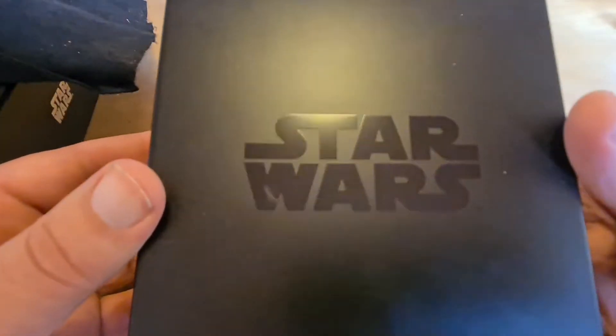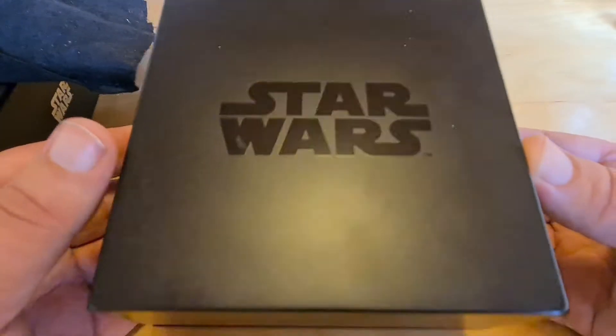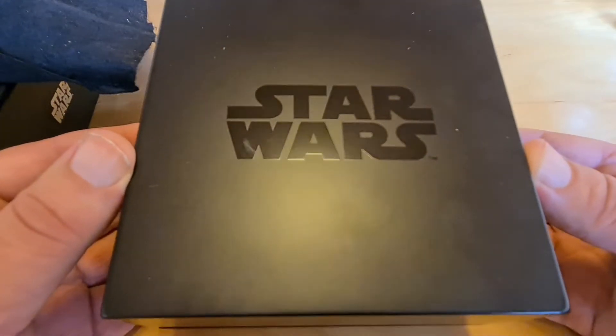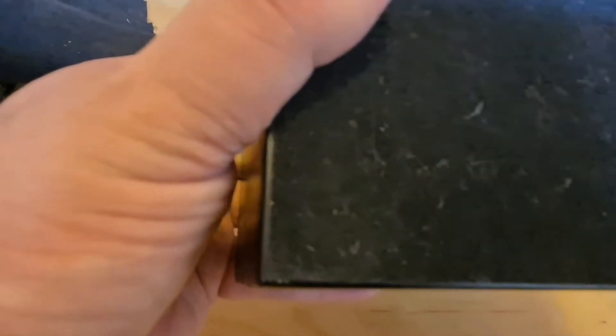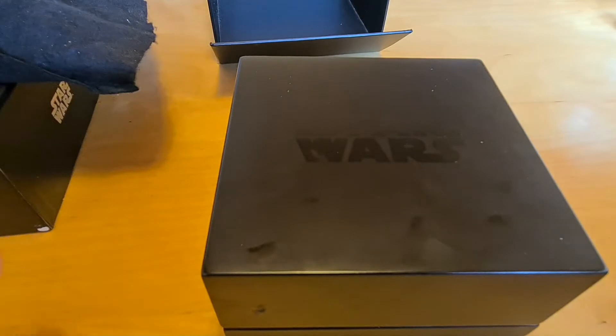Now we're going to pull it out. I'm not a huge Star Wars follower, so this person clearly is. One of the things that is really cool — I'm just removing a little bit of tape that was on there. It has a nice felt bottom, so you can actually sit this out just like that.